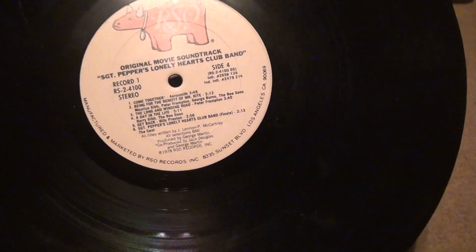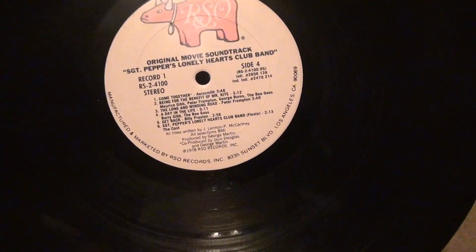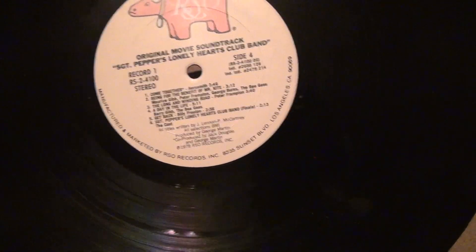Here we are for Original Movie Soundtrack, Sgt. Pepper's Lonely Hearts Club Band.